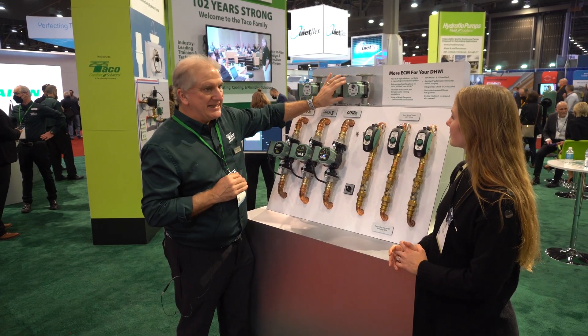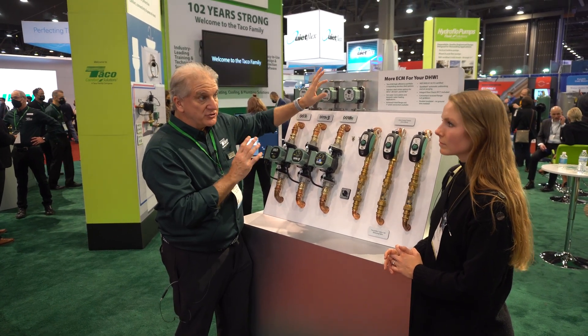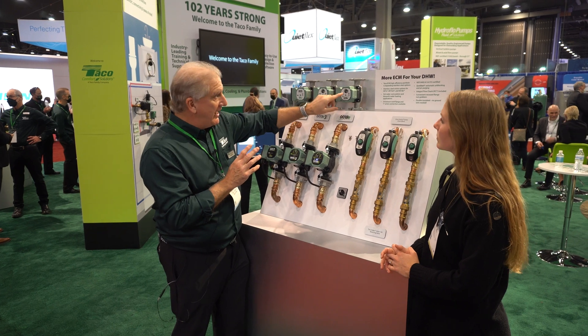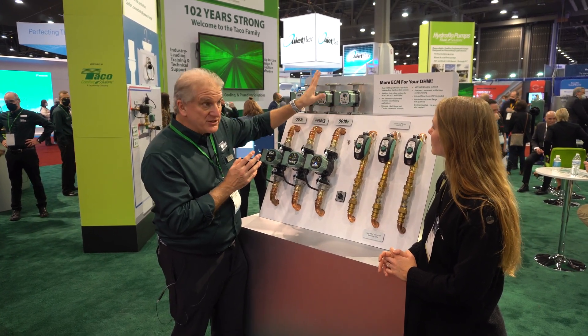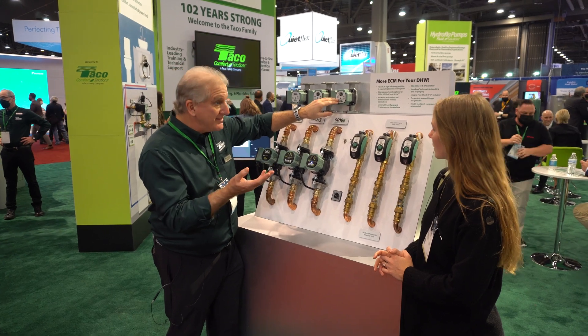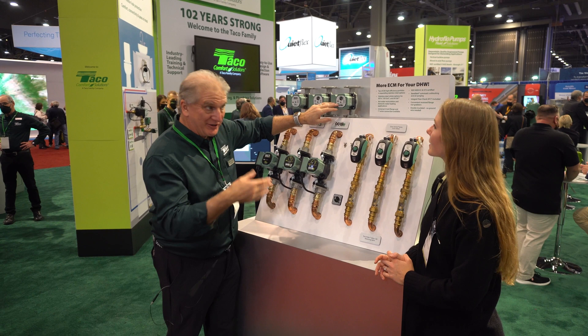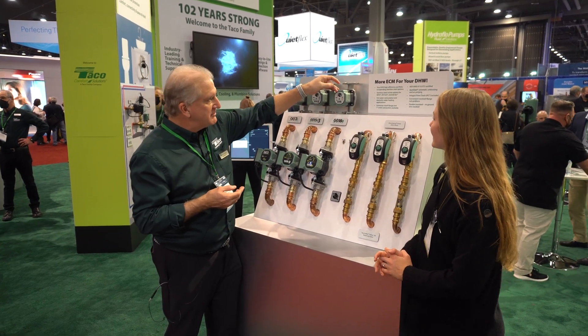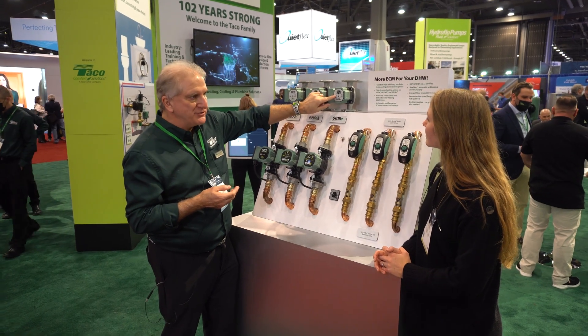The 0018E is a full-featured, multi-function circulator that will do a bunch of different things — anything from infinitely adjustable fixed speed. So instead of a three-speed circulator, if I wanted to go by half-watt increments I could make it an 88-speed circulator, however crazy you want to go. Then I have constant pressure settings, proportional pressure settings, and a Bluetooth setting.